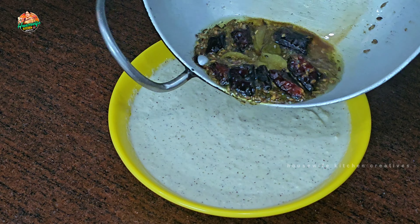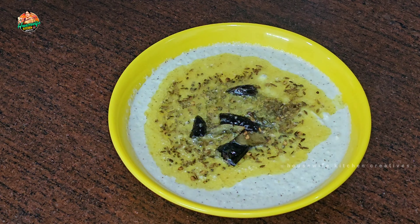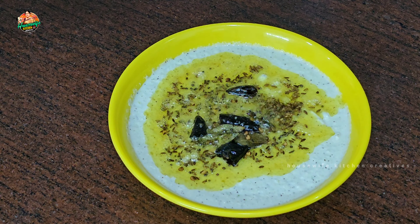Hi friends, welcome to my channel Housewife Kitchen Creatives easy recipes. Today we have a very easy and simple recipe.